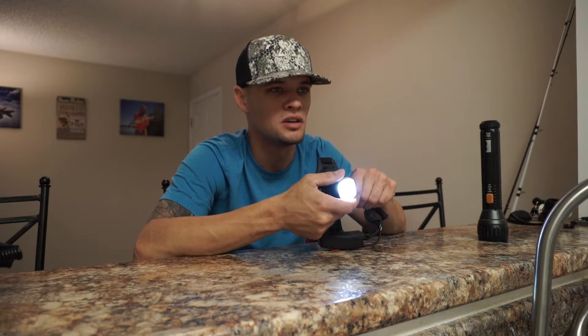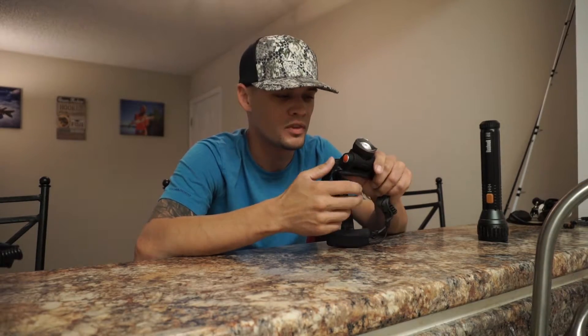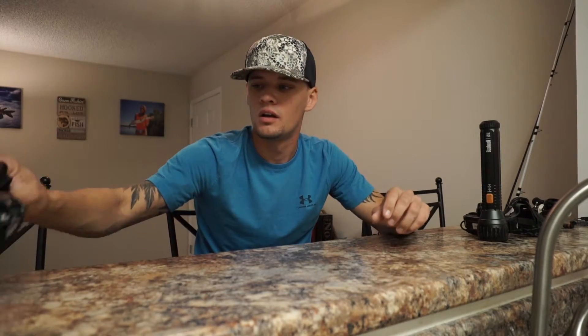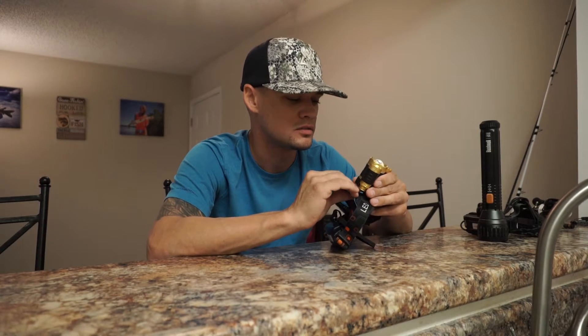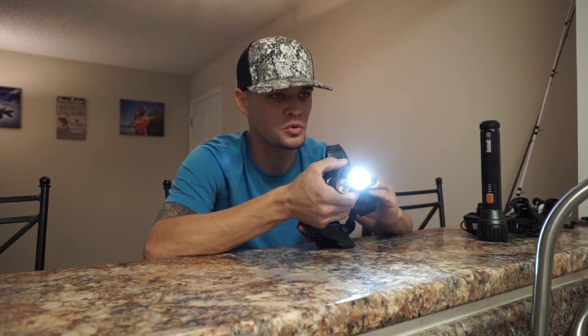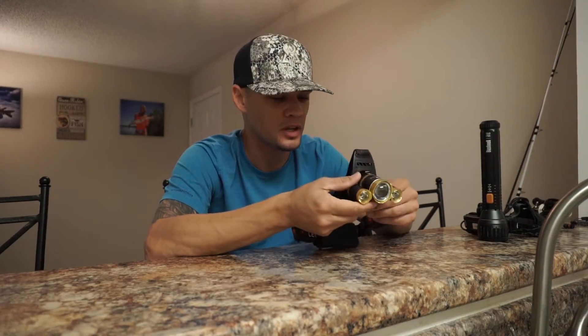But if you're like me and you frog till daylight sometimes, you need more than just this, or you need more batteries. I got this other one from Amazon — it's a pretty good light. It's got the square LED just like that other one, it's got a spot and a flood where you can put them both on, and it's got an emergency light too.